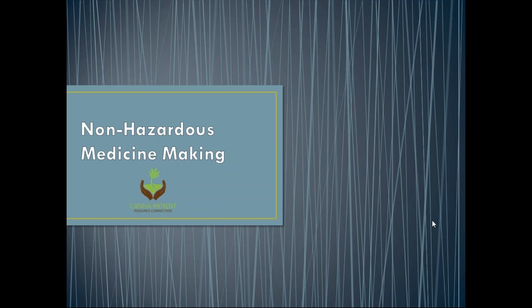Hello and welcome to another compelling Patient Resource Connection class. Today we're going to briefly discuss non-hazardous medicine making — we will not be discussing anything that includes making FECO or things that have flashpoints over a certain temperature. These are things that most people can legally make in their own home. FECO is an entirely separate process and I would definitely recommend sitting with somebody who is an expert at making it before you branch out on your own.